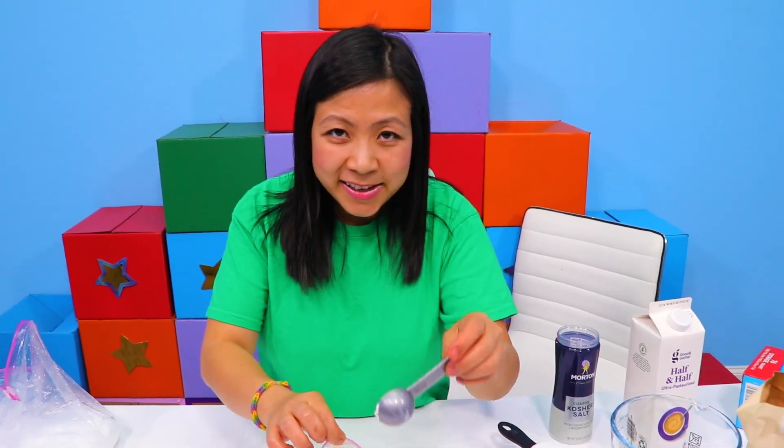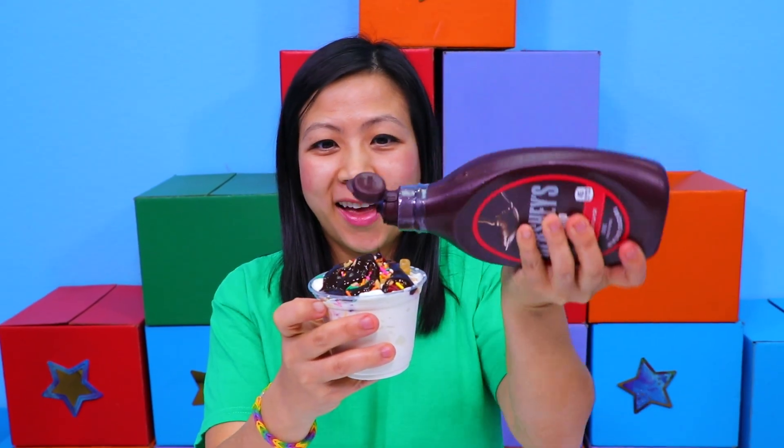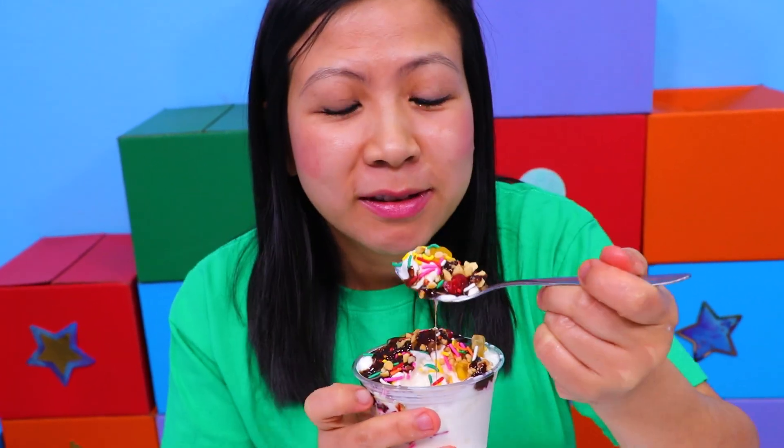This is what it will look like here. There it is. Then topping times — like chocolate. Then you can taste your first bite of homemade ice cream. That's a lot of stuff.